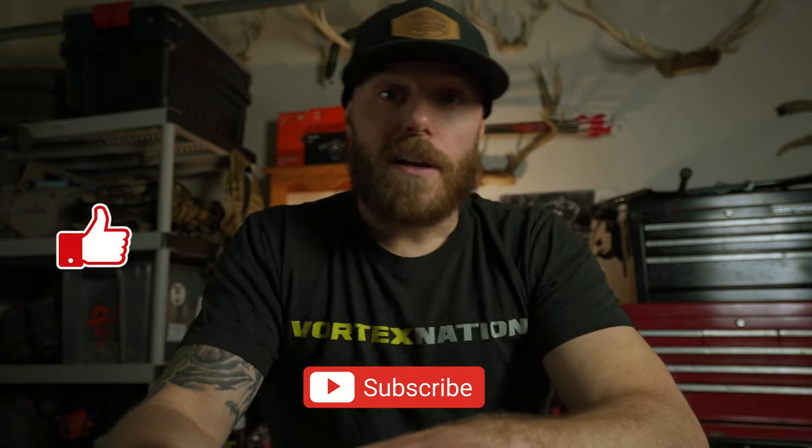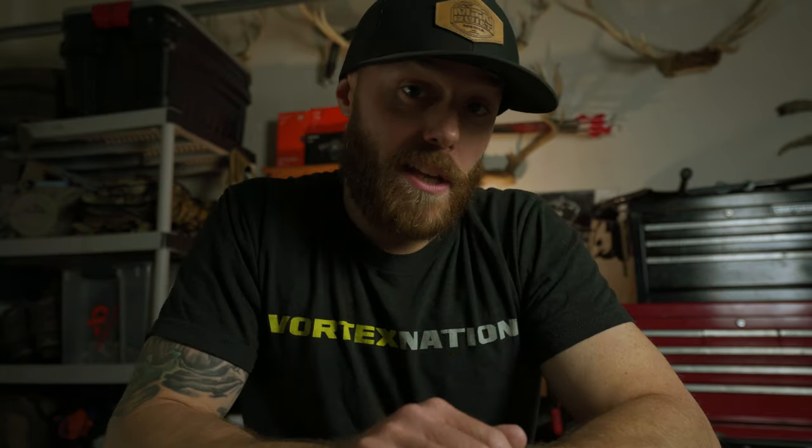Definitely get entered into the contest — I'm stoked to get this box out to you guys. Again, like the video, subscribe to the channel, hit the bell for notifications for future videos, and I will see you guys in the next video. Bye.